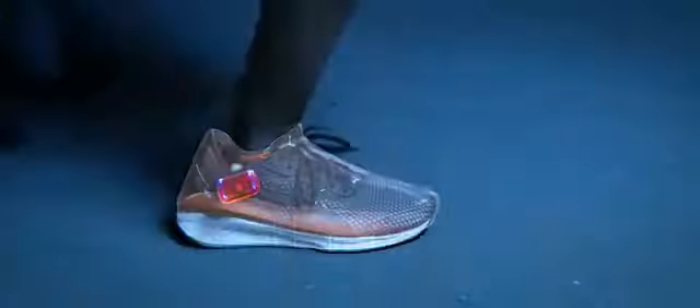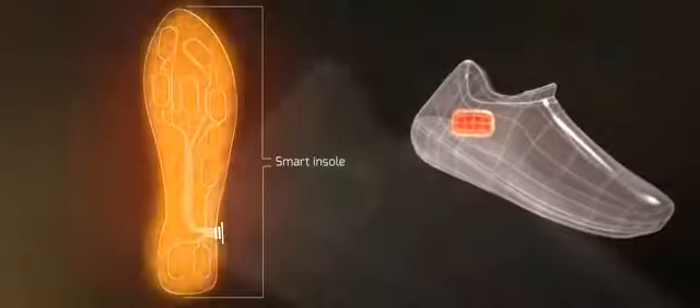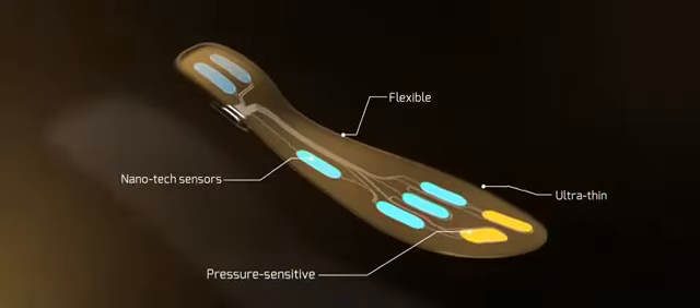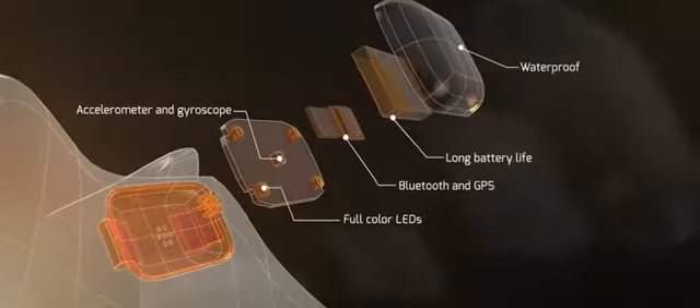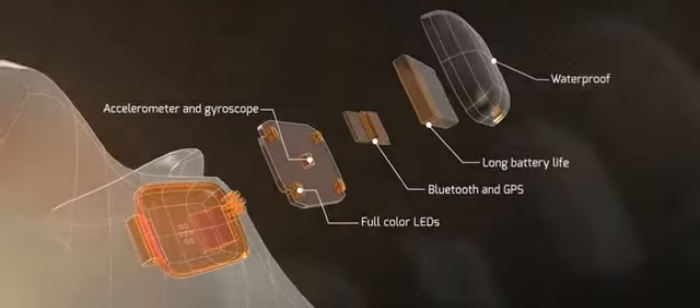This is Arion, the future of running wearables. It features ultra-thin smart insoles with pressure-sensitive sensors and advanced training pods that will help you maximize your true running performance and minimize the risk of injury.